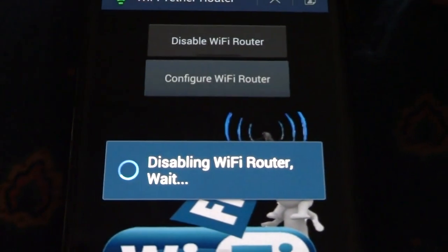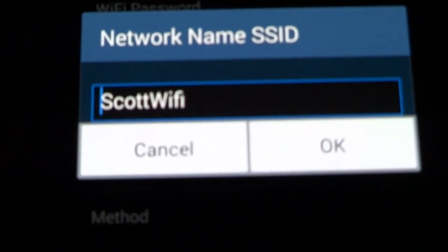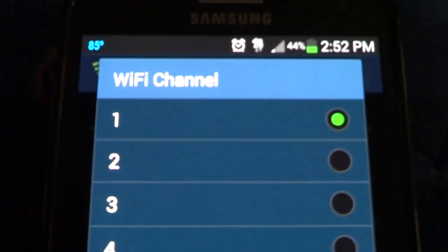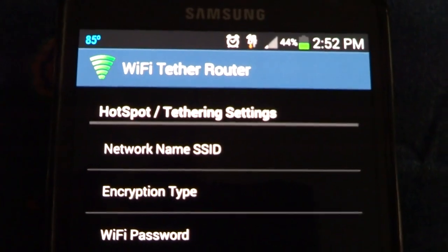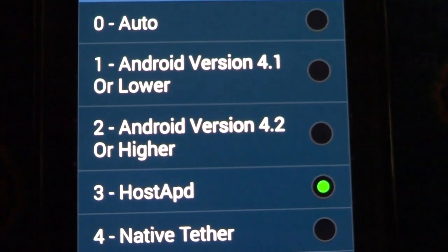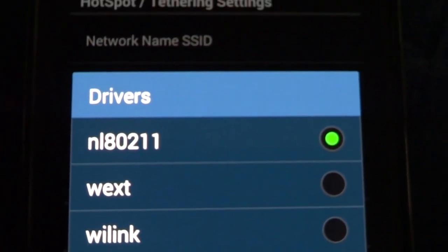Let me go back and disable this to show you the configurations I used. I'm using a Metro PCS SIM card. For the app settings, my Wi-Fi name is Scott's Wi-Fi just like it was on my TV. The four settings you need to set are: Wi-Fi channel — number 1; interface — WLAN0; method — number 3; host — hostapd; and driver — NL80211.